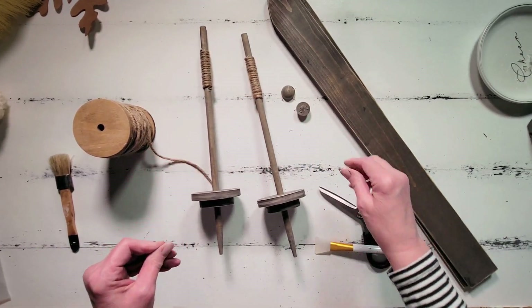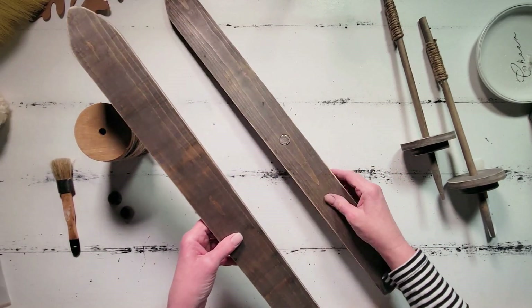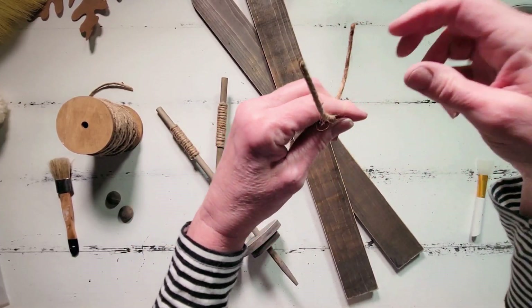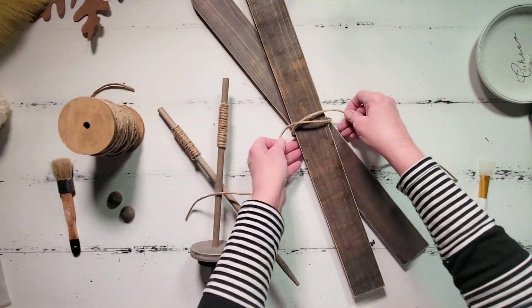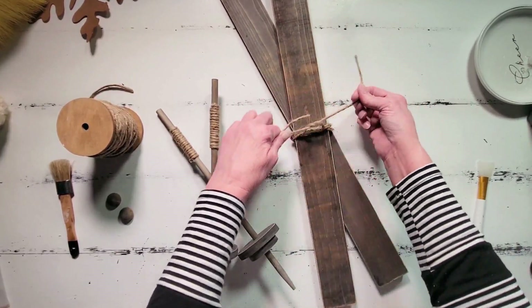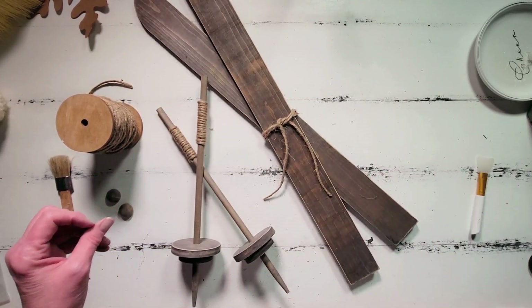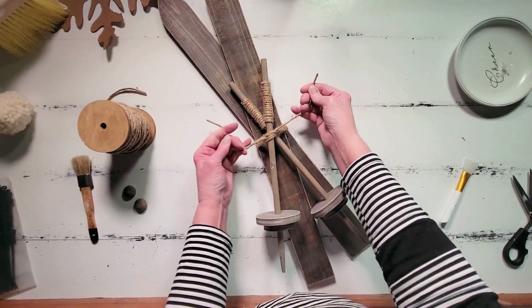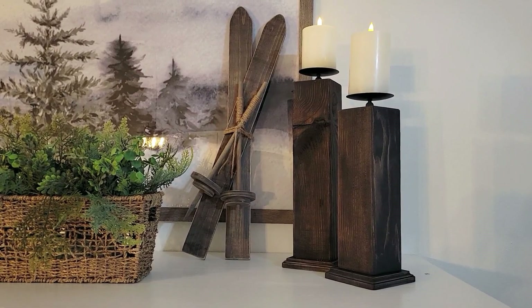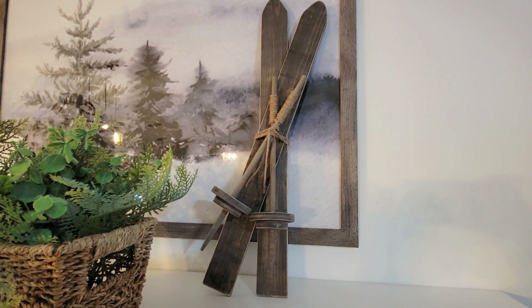Now that the ski poles are finished, I'm going to go ahead and attach my skis together so they kind of hold in that slightly crisscross pattern. I had to stand them up to do this, so I apologize for the not-very-good view. Once I got the hot glue on and they're positioned the way I want them, I'm going to wrap some jute around these and tie it in a cute little knot. Then I'm going to attach the ski poles to this as well, just by tying them with some jute.